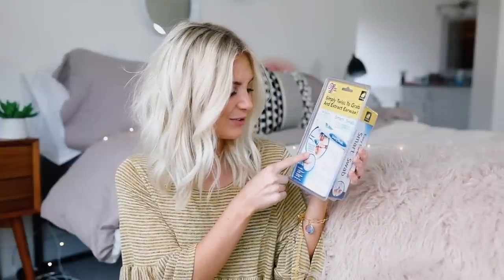So the first product I'm going to be testing out today is this Smart Swab Easy Ear Wax Removal. Basically you just stick this little tip in your ear and twist it, and ear wax is supposed to come out. I'm going to open it up.